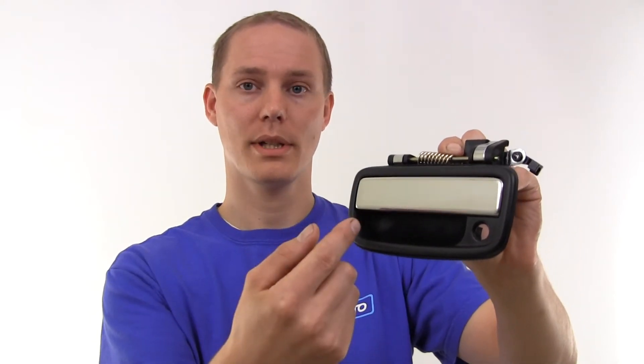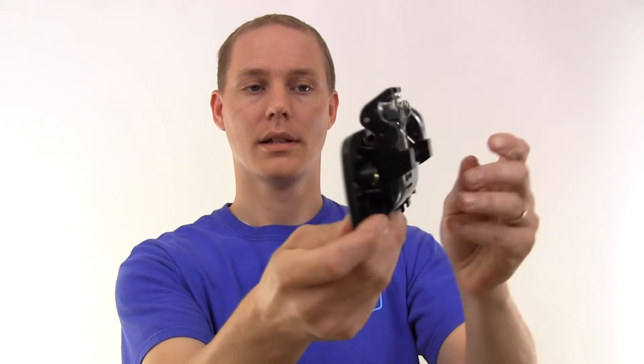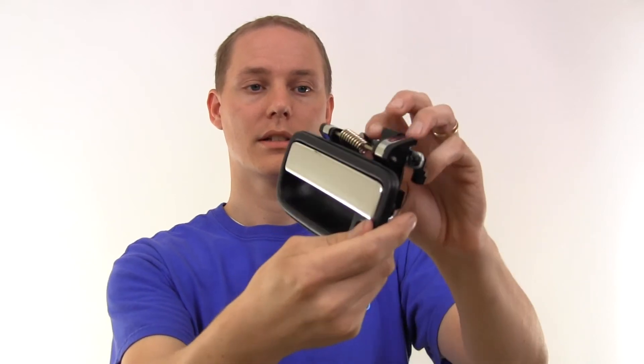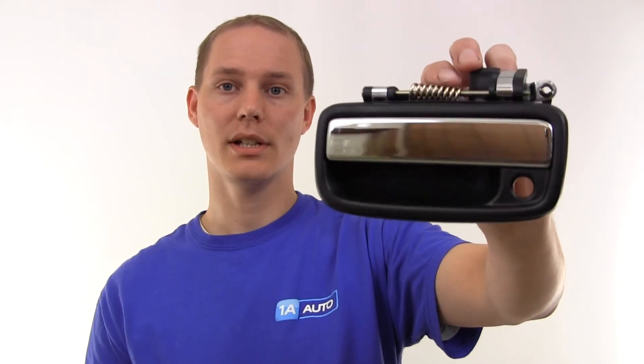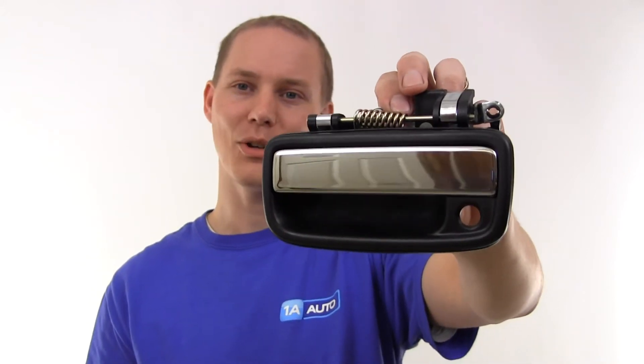Hi, this is Jeremy from 1A Auto, and this right here is a door handle for a Toyota Tacoma. As you can see, it is chrome. It has a black surround piece. It's got the spot for the lock. It's got all the proper stuff on the back, with the right clip to hook into your door linkage. It's a 1A DHE-00214.